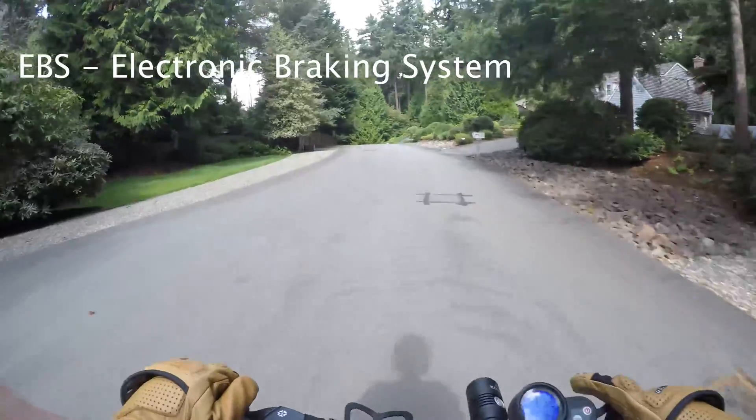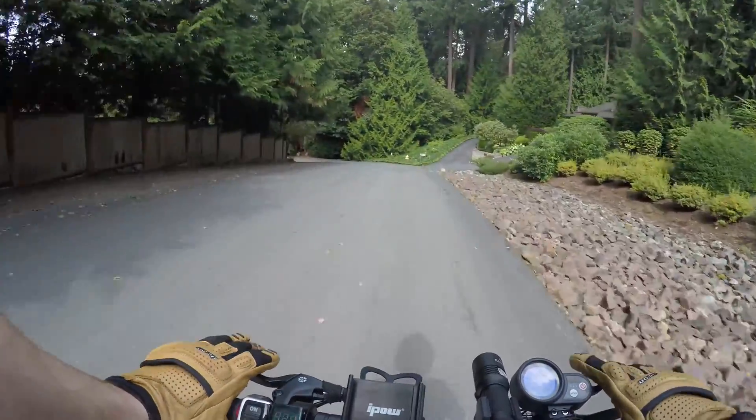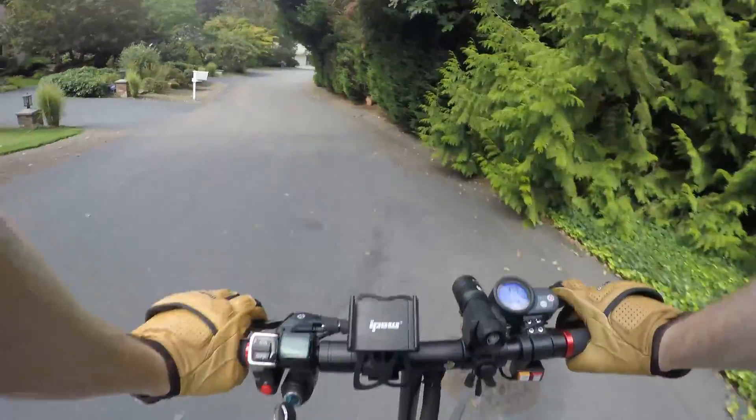EBS is electronic braking system, and that is what your scooter has — and it has nothing to do with locking your tires up. I want to make you very aware that you can lock both the front and back tires up on the scooter while you're driving, and it's scary — very scary.